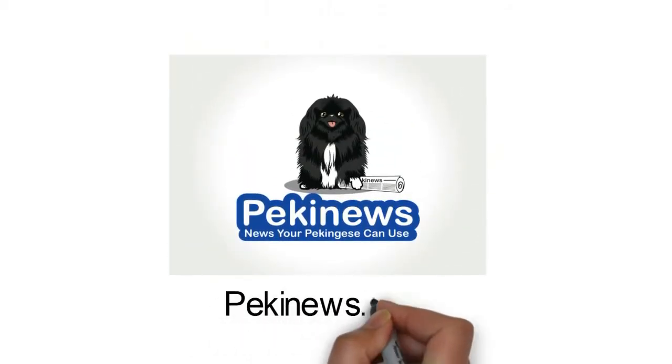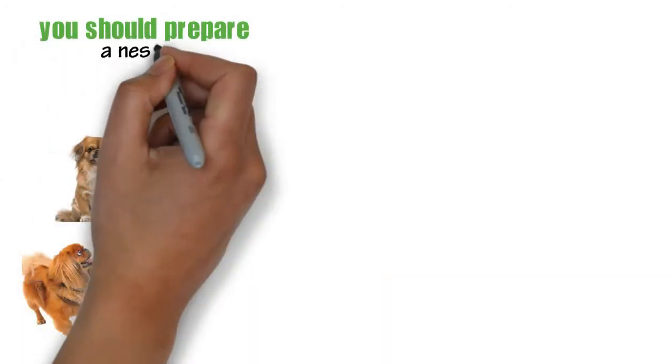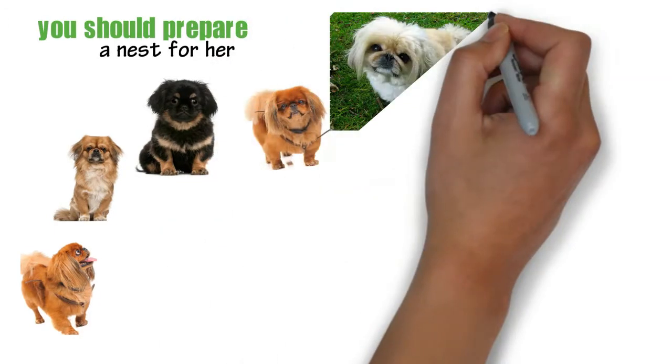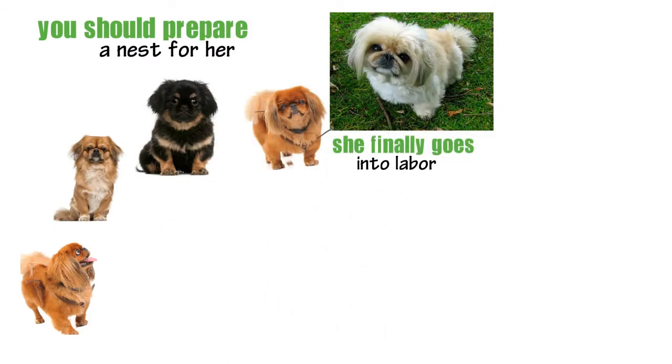Hi, my name is Leanne from Pekingews.com. Before your Pekingese female dog goes into labor, you should prepare a nest for her. It's important that you get her accustomed to the designated place to help her stay there when she finally goes into labor.